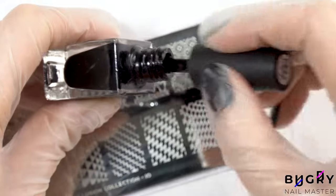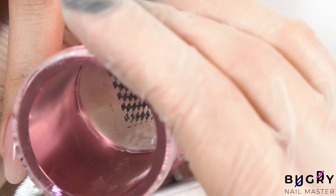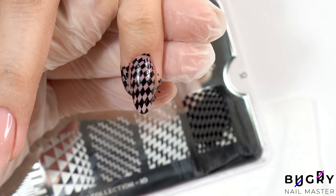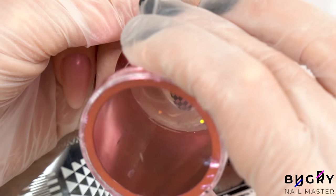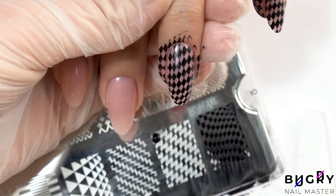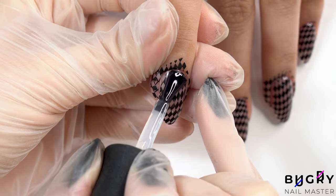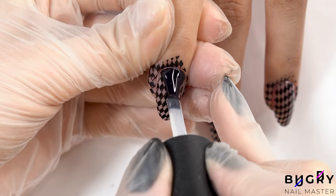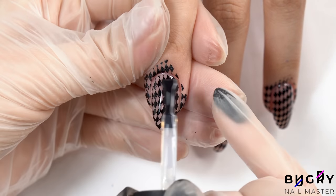And now to finish everything off with a little stamping and chrome powder. My client wants her nails in a matte finish, but before going over the stamping in a matte top coat, I'll need to use a glossy one — matte top coats tend to pull the color from stamping and smear them. So I'm using a glossy top coat first, and once it's cured I'll be able to go over everything in a matte finish. Also, the consistency of your top coat is key; in order to avoid your stamps from smearing, make sure to use a top coat with thick consistency.